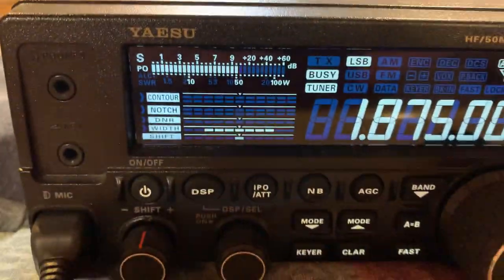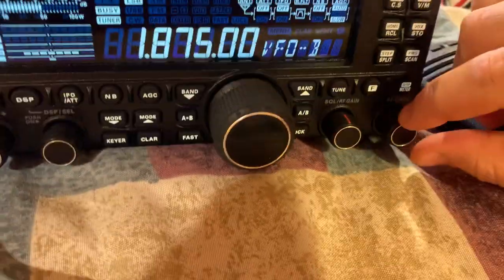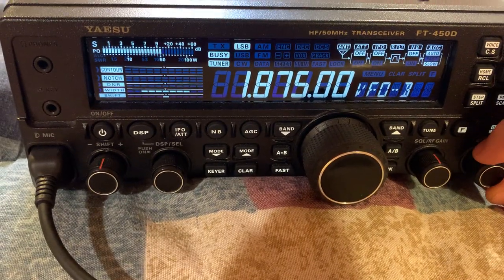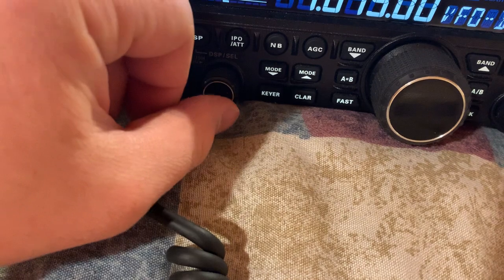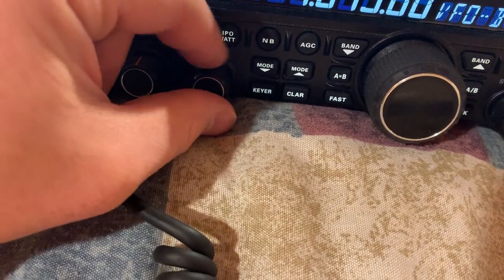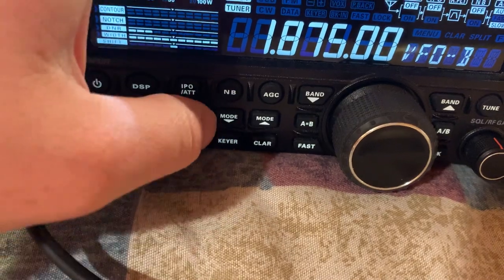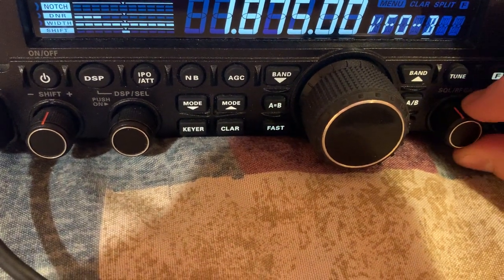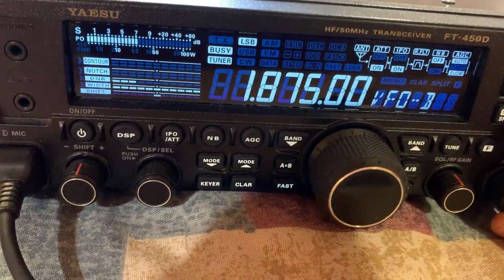This is 160 meters — I'll go ahead and turn up the volume. This is 160 meters on 1.875 megahertz. You can take the DSP filter width and open that up or lower it. The DNR will help — about three is what I usually use it at. Also the attenuator can really help to clear up a signal, and the squelch as well. Those are some really good filters.